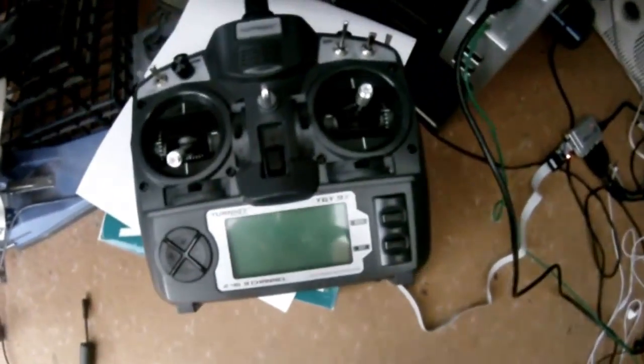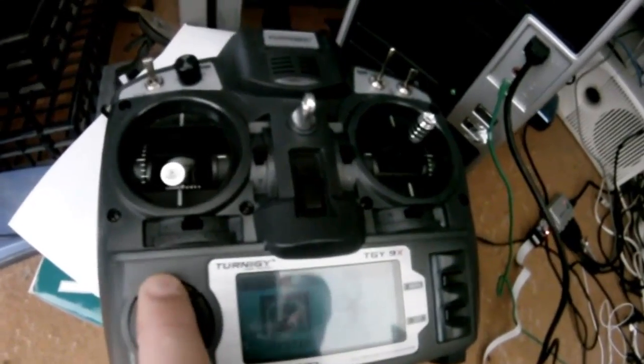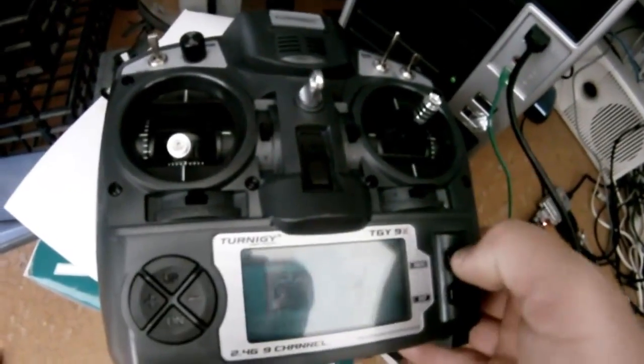You've got all the Turnagy logos there. Go into your screens and as you can see I've got my T-Rex 450 and all my stuff set up — model one is all set up from when I backed it up before I changed over to ER9X. So that's how you convert it back from ER9X to the original Turnagy. I'm going to do another one and show you how to get it back from that to ER9X.